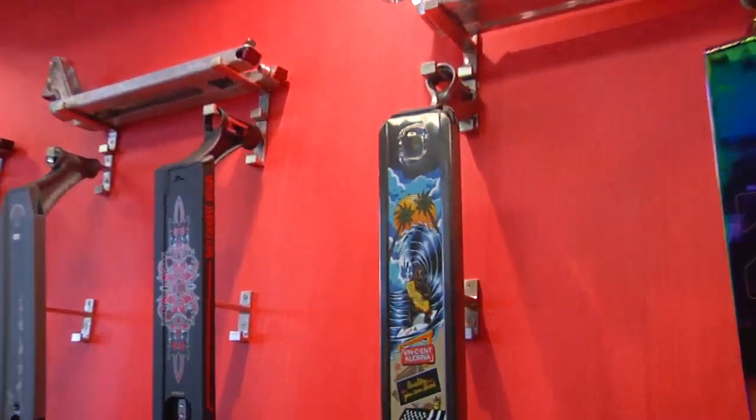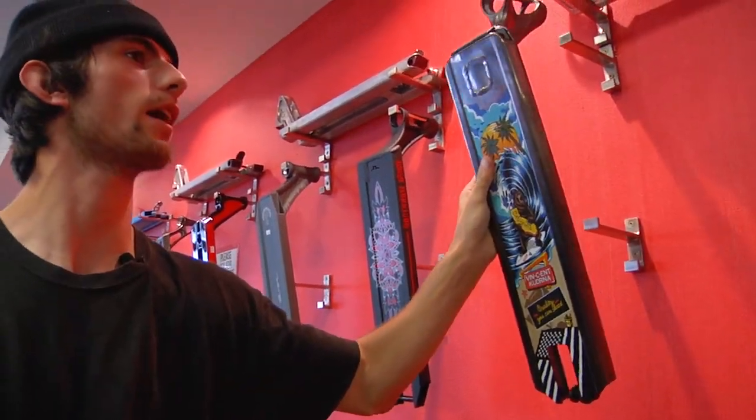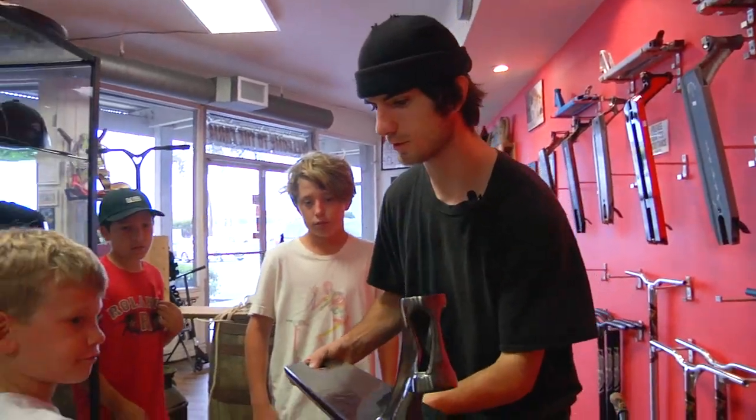First we're going to pick out the deck. What deck are you guys thinking? I think we're thinking of the Vincent Curatora deck. Sweet, let's pick that off the wall.